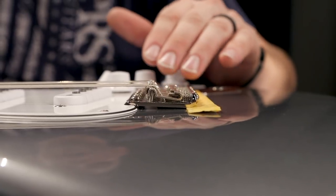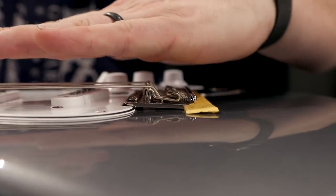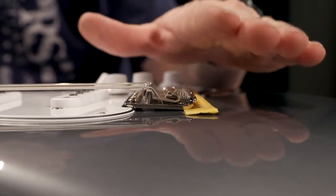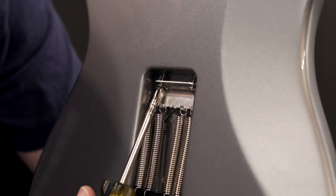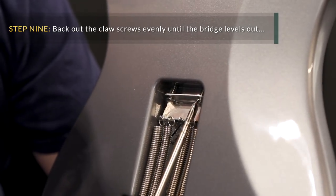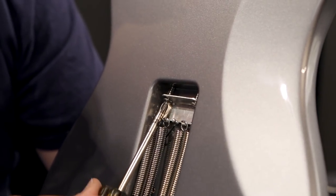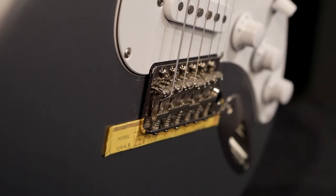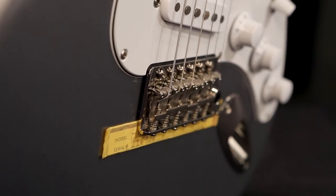Now that we've got the guitar strung up and tuned to pitch, let's take a look at our bridge. Ideally, we would like the base plate and the strings to be sitting parallel to each other, and right now it looks like we are canted back a bit. In order to level that out, we're going to have to loosen the claw screws to achieve the balance that we need with the springs. We're going to adjust the screws in a counter-clockwise motion. Make sure you adjust them evenly — we'll start off with two or three turns and see where we are. A good way to know when you're close is that as you're adjusting, you will see the cardstock that we put under the bridge fall out, just like that.